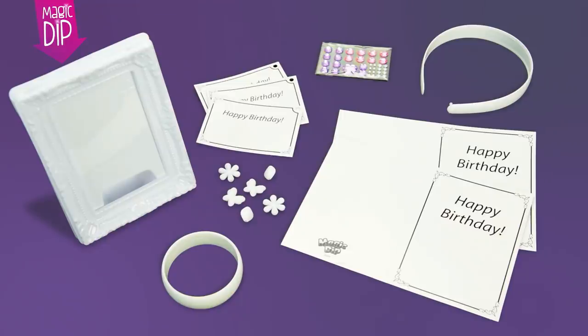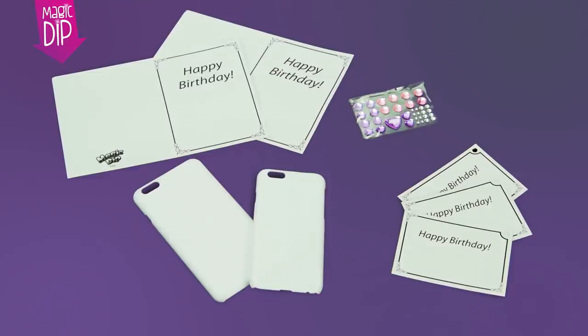Included with each set are lots of objects. If you can dip it, you can colour it. Also available is the iPhone Starter Kit.